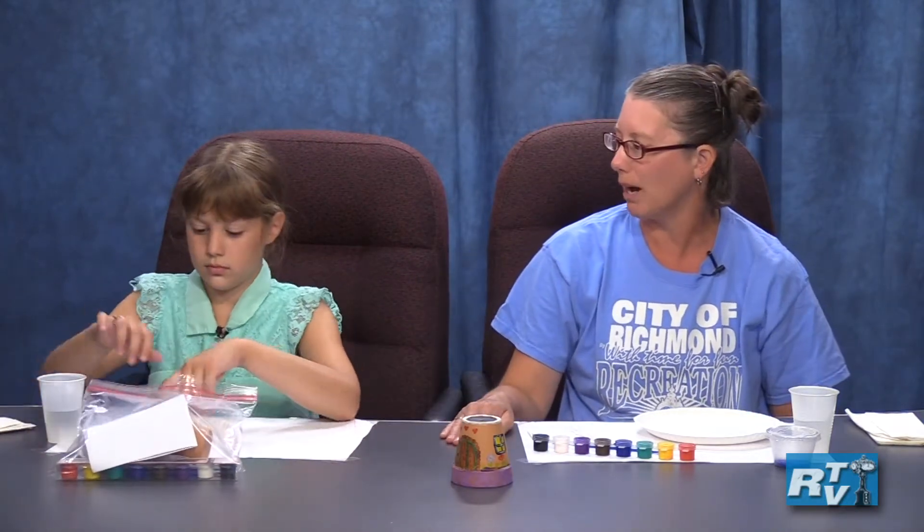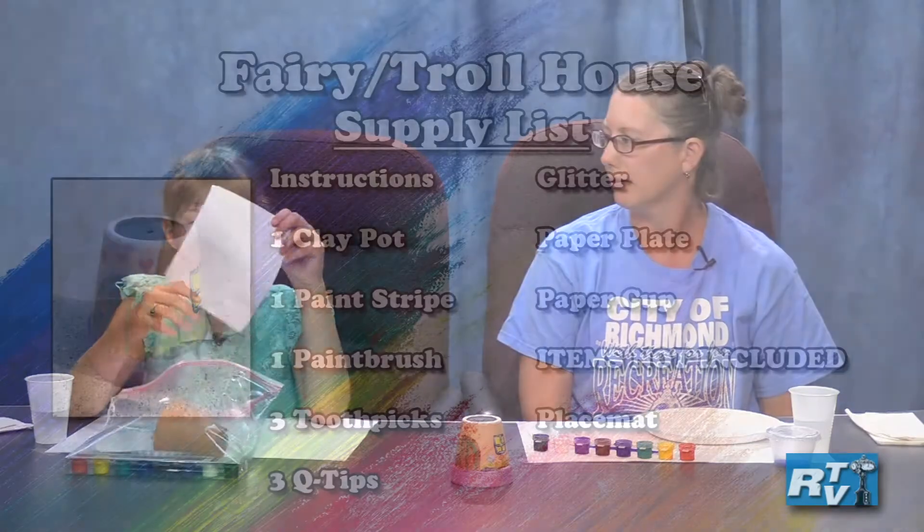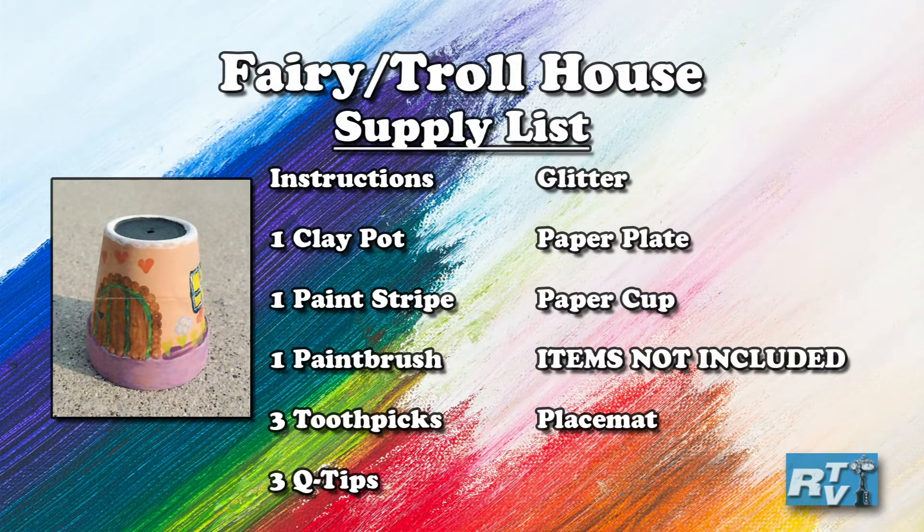Mayella, why don't you go ahead and open up your bag. First we have instructions, which we aren't going to talk too much about. A pot, and inside the pot has Q-tips and toothpicks.